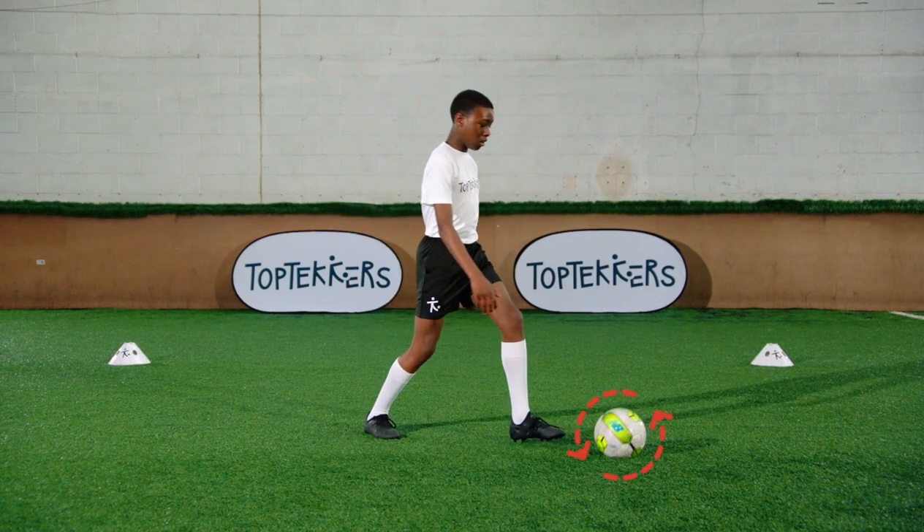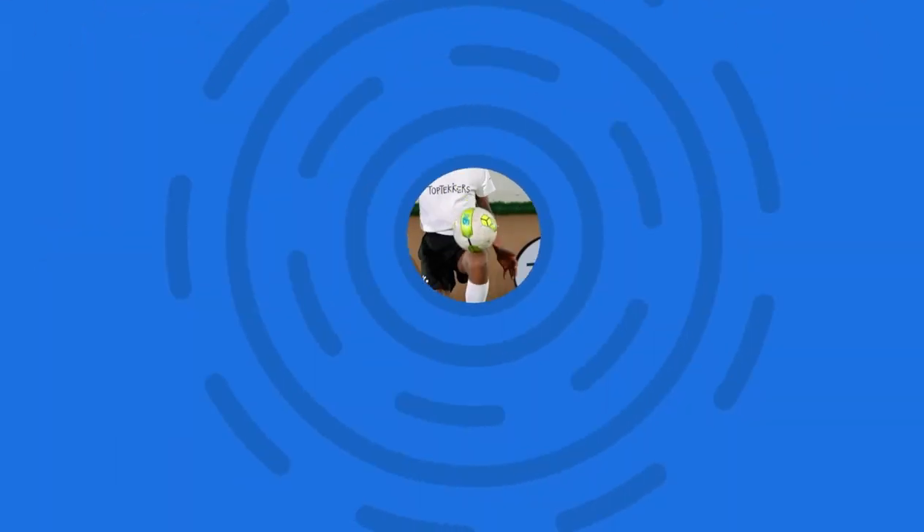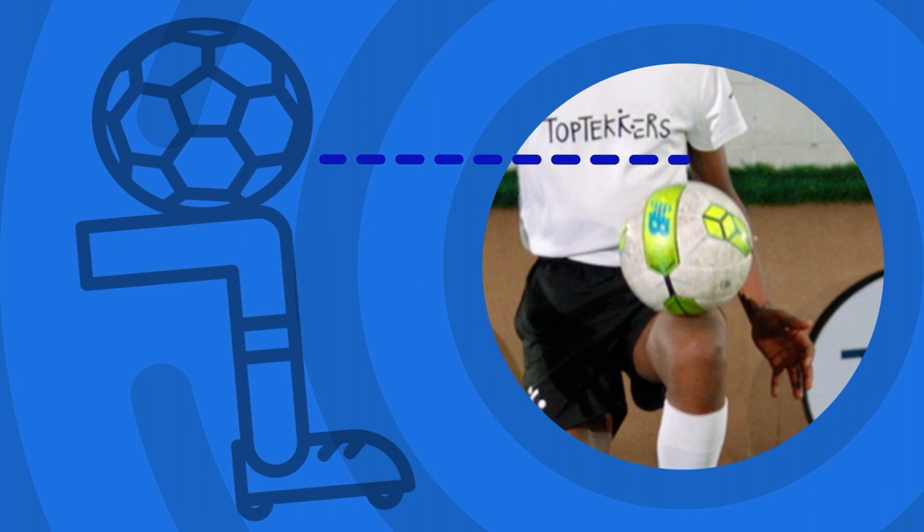If you drop the ball, start again. Use the middle of your thigh to juggle.